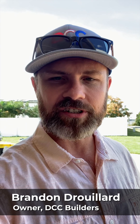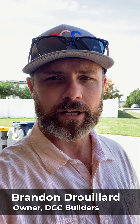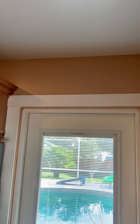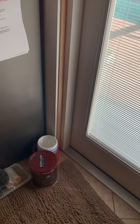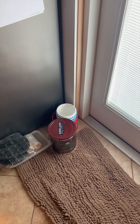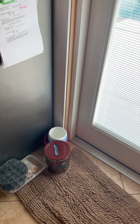Hey folks, this is Brandon with DCC Builders. We're out here in sunny Florida and we're going to take a look at a little leak we've got going on. We just came in through the garage and we're at the back side of the house. They've got a leak coming down the wall and dripping off of this door, with something to catch it down there. Let's take a look up on the roof and see what we can find.